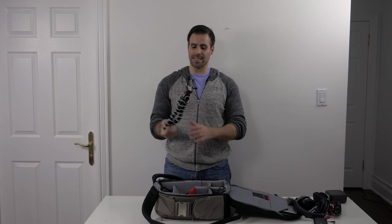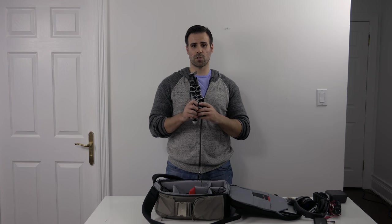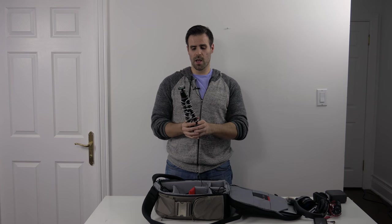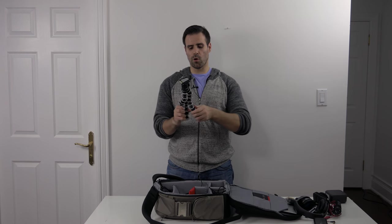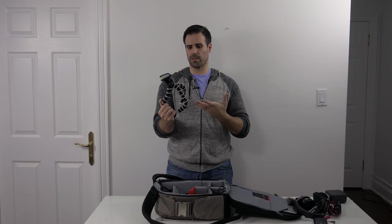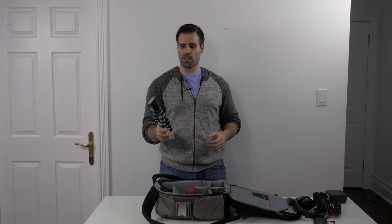Next up is the Joby DSLR GorillaPod. This is what I'm going to use to record my vlogs. You simply hold it like this, or you can wrap it around things when you're outdoors and need to mount it somewhere. Does that really well, very sturdy, very good. Definitely recommend it if you're looking into vlogging.